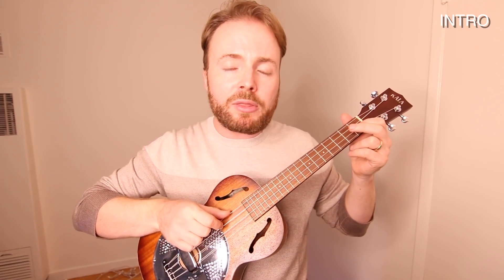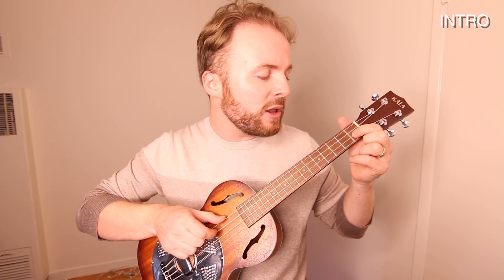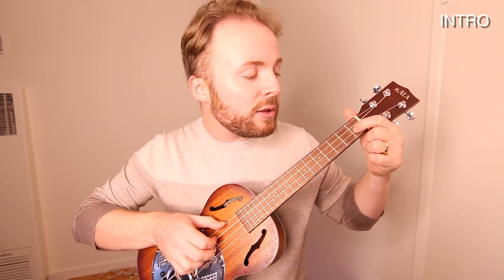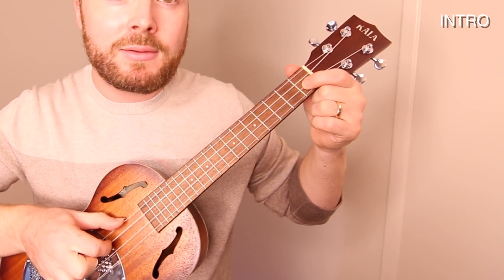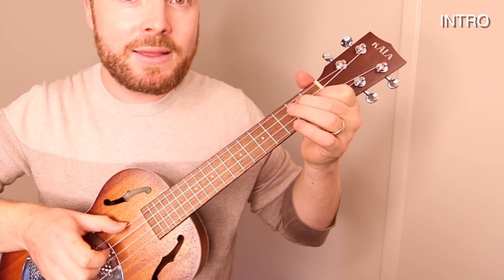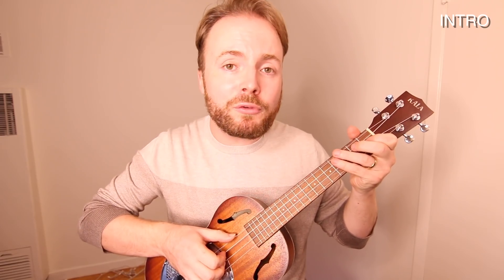So with your right hand you play the string once, but with your left hand you get two notes for the price of one — the open string and the second fret. Then while that's still ringing out, you play your second string and the first finger is already in place on the first fret. So basically that intro riff is just repeating those three notes over and over again. So let's play that intro through slowly together and then we'll move on to the verse.